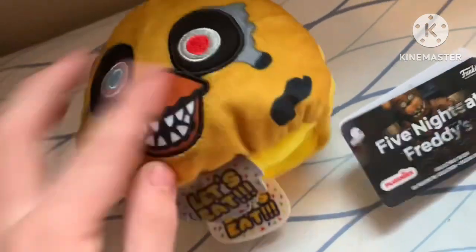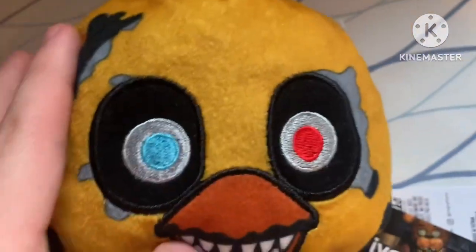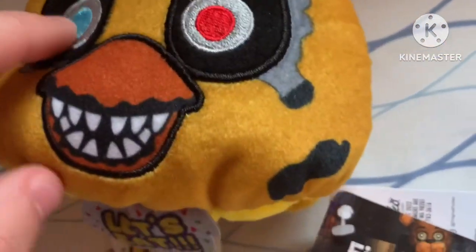The color on Nightmare Chica looks really good - it's toned down and desaturated to give it an eerie feel. It's not happy-looking; it's all demented, broken, spooky, and scary. The feathers are ripped up, the eyes are blue and red, and she has sharp teeth.